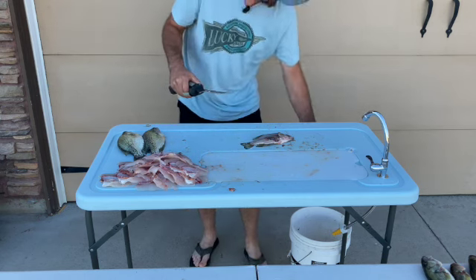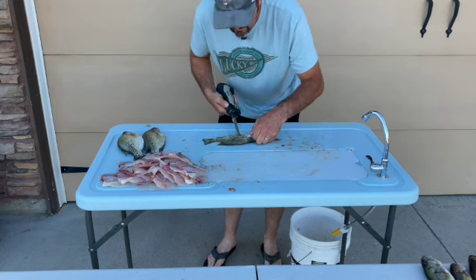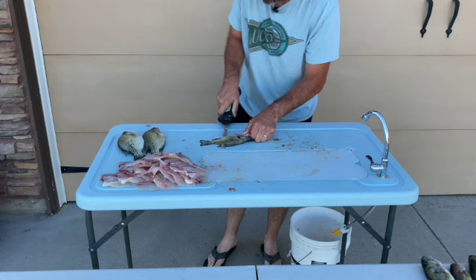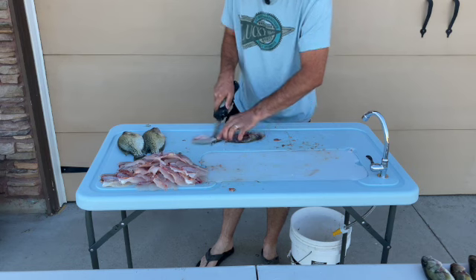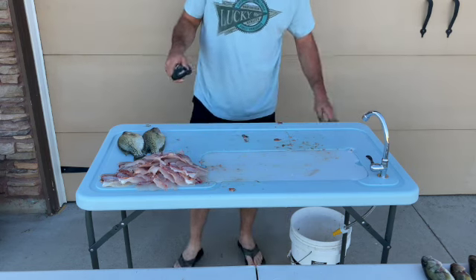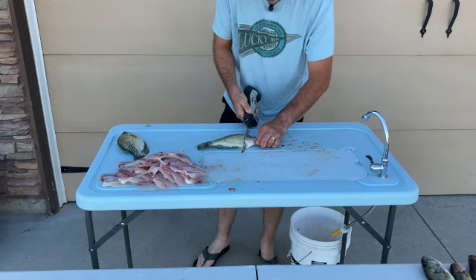These smaller crappie can be a little bit bigger pain in the butt to fillet, but we wouldn't have kept them except we did have a couple that were bleeding pretty good from the gills, so we went ahead and just kept them rather than throwing them back and having them die.